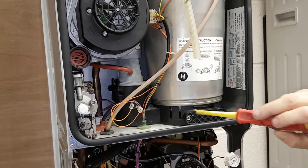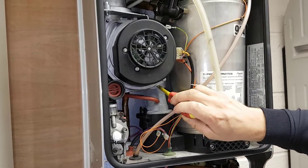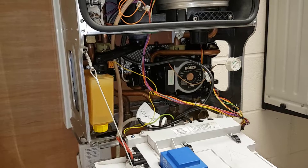The flame burns down here and then the products of combustion go back up through this inner flue and then out of the flue. Well done.